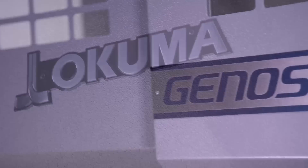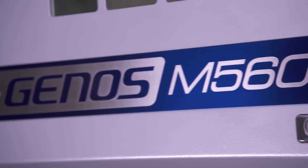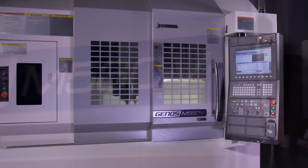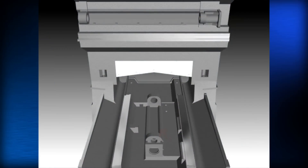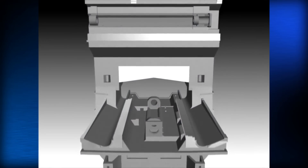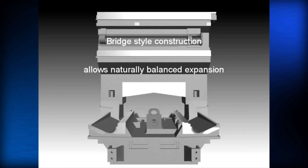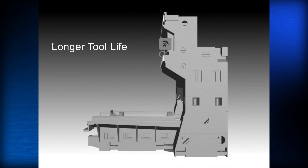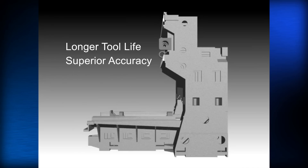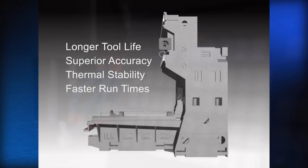Introducing the Okuma Genos M560 Vertical Machining Center, a beautifully designed, cost-effective production powerhouse. Weighing in at over 15,000 pounds, the M560's bridge-style construction gives you more rigidity and stability than any C-frame style VMC, and that translates into longer tool life, superior accuracy, thermal stability, and faster run times.